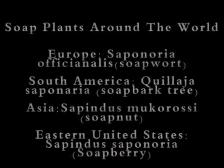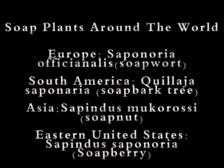In case you were wondering, wild soap plants grow all over the world. Here are a few names to get you started on your own research.